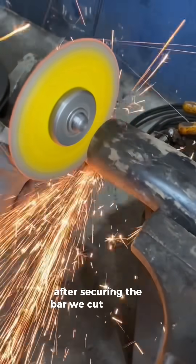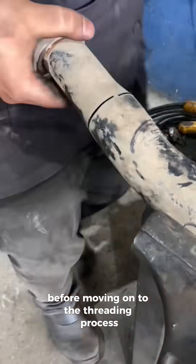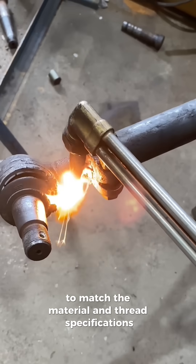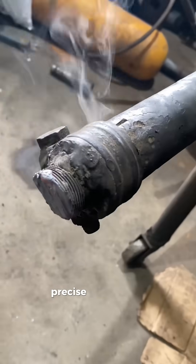After securing the bar, we cut it to the desired length or shape before moving on to the threading process. Next, we adjust the lathe settings, including the speed and feed rate, to match the material and thread specifications. The right settings are crucial for achieving clean, precise threads.